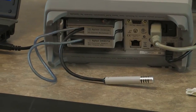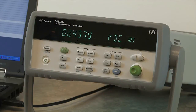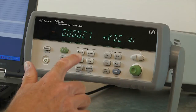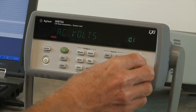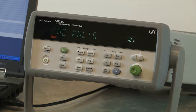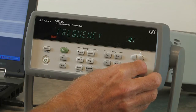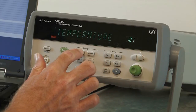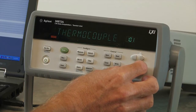So let's go ahead and make some measurements. The first thing we want to do is set up our first channel, which we connected our thermistor to. So I'm going to go ahead and configure that channel. The 34972 uses universal channels, so you can hook up your DUT or sensor to any channel and then select the type of voltage or resistance connected to it. I have connected a temperature sensor, so I'm going to select temperature, and then it'll ask us the type of sensor we have connected.